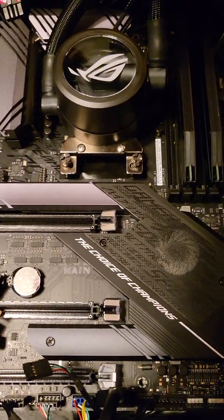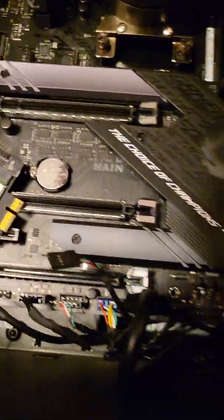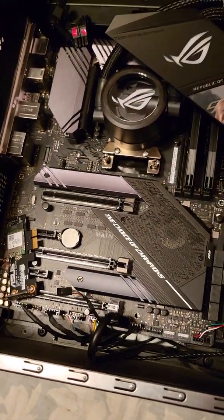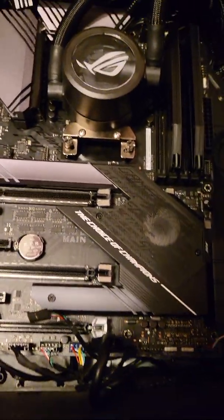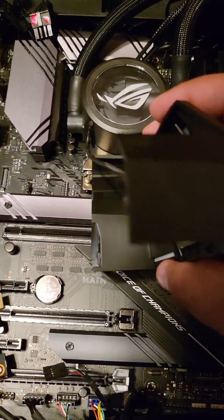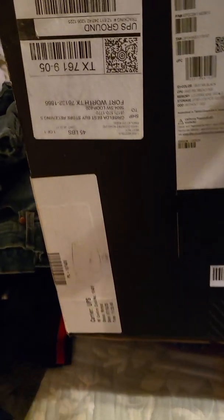This is the ASUS ROG 570F gaming motherboard. I'm trying to find where it says it on here for folks, but I can't see it anywhere. Let me check the box — it's not on there either.